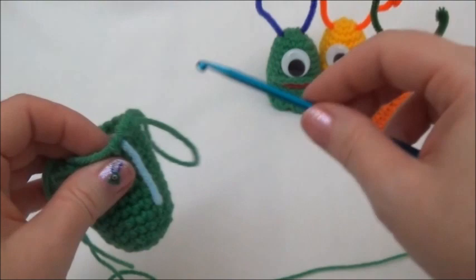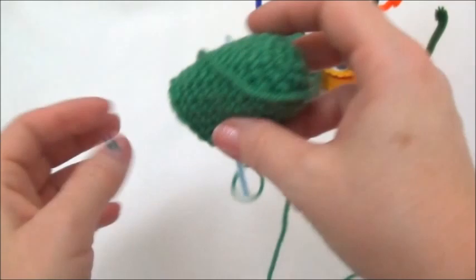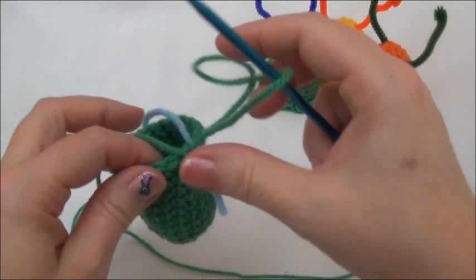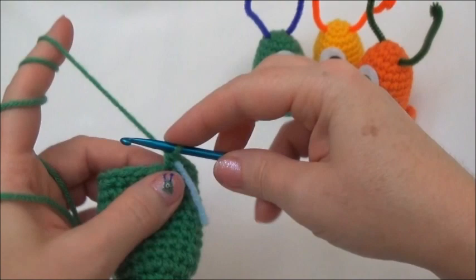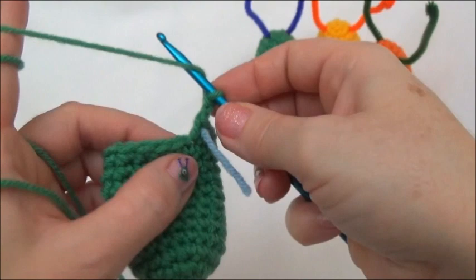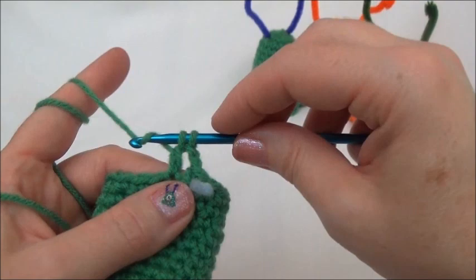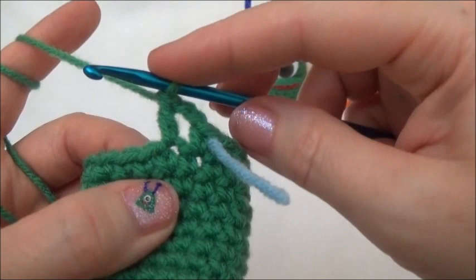Now we have the right number of rows. For row 13 we're going to make this little wavy part at the bottom. Chain two - yarn over and pull through twice. Now put two double crochets into the next stitch: yarn over, wrap around before you go in, go in, grab your yarn, pull it through - three loops on hook. Yarn over, pull through the first two loops, yarn over, pull through those two loops. That was a double crochet.